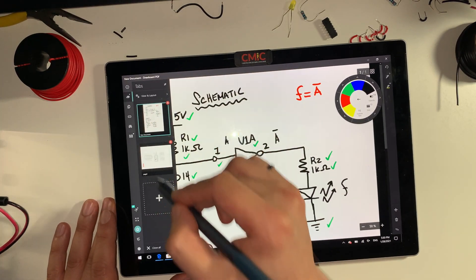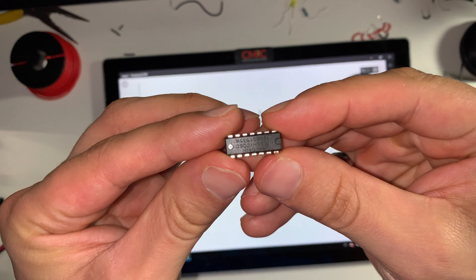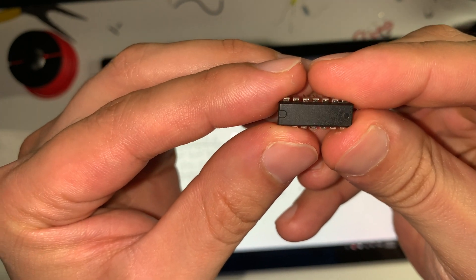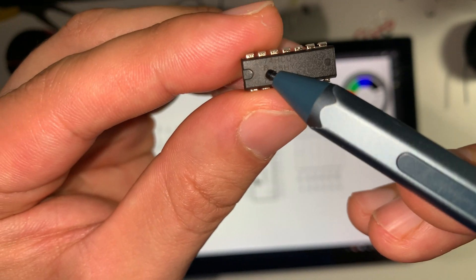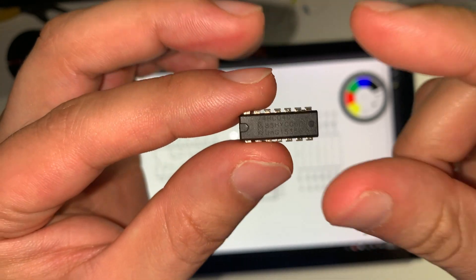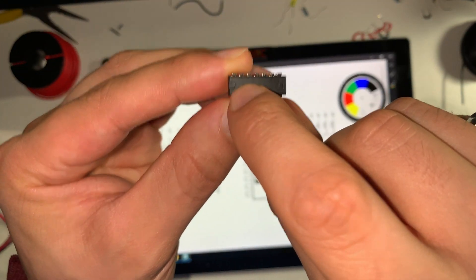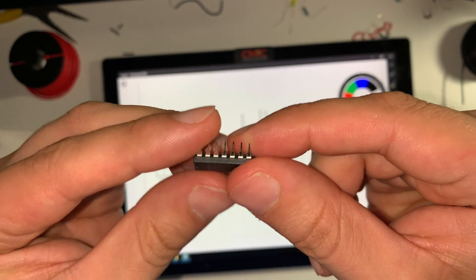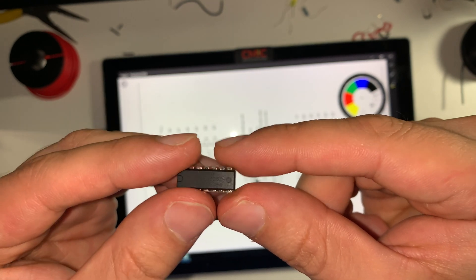Let me show you how these ICs actually look. This is the IC we're looking at — this is the 74HC04. How do we know that it's 74HC04? It's imprinted on the IC itself, right here it says 74HC04. If we're holding the IC like this, you'll see that this notch here corresponds to the notch on the diagram. This IC has 14 pins, and two of those pins are for VCC and ground.